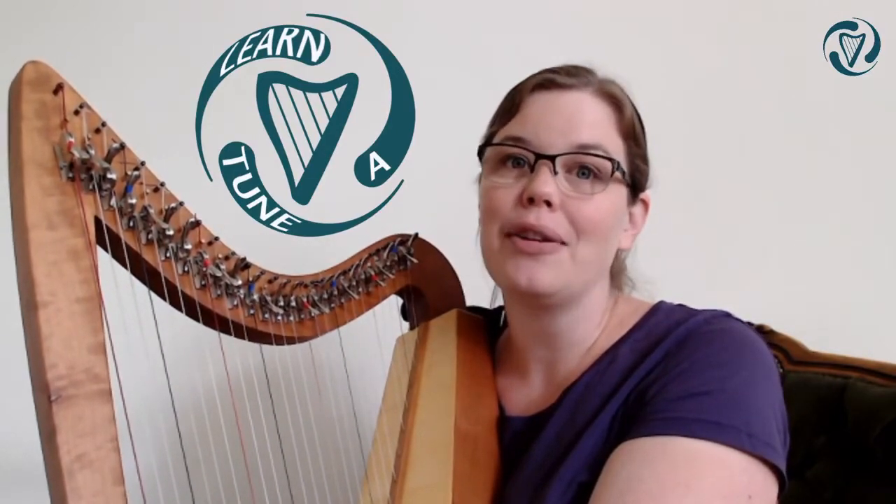Hello and welcome to Harpening. This week I'll be teaching you a tune. In last week's video we did the chords of this tune - it's called South Wind. This week I'll be teaching you the bare bones of the tune, and next week we'll talk about how to make it a bit more interesting with some ornamentation.